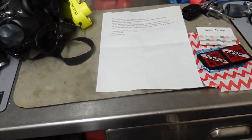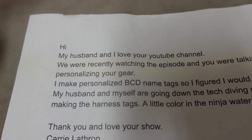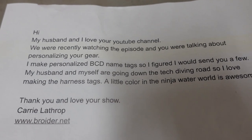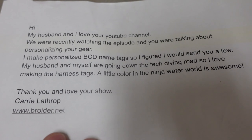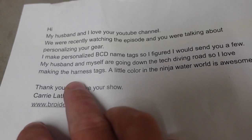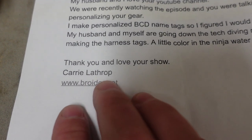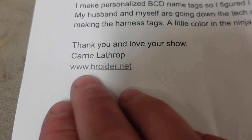Let me show you what I got in the mail the other day — it's really neat. Got a little letter here. It says: 'Hi, my husband and I love your YouTube channel. We were recently watching the episode where you were talking about personalizing your gear. I make personalized BCD name tags, so I figured I would send you a few. My husband and myself are going down the tech diving road, so I love making the harness tags. A little color in the ninja water world is awesome. Thank you for your show, Carrie Lathrop.' And Carrie, if I butchered your last name, I truly apologize for that. She's even got her website here.